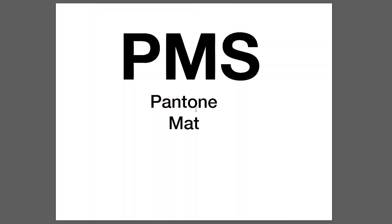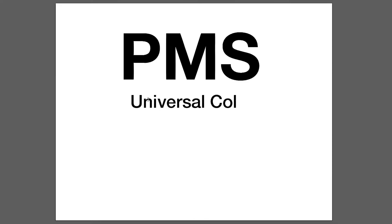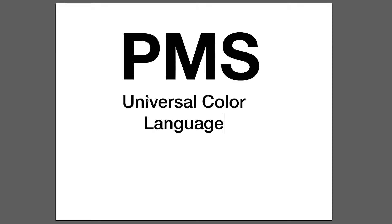PMS stands for Pantone Matching System. PMS is recognized as the universal color language when referencing colors across numerous industries such as textiles and print.